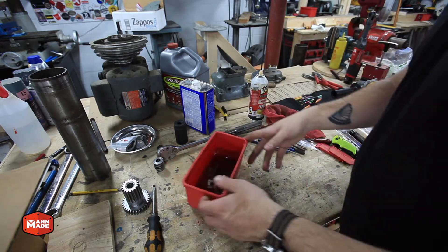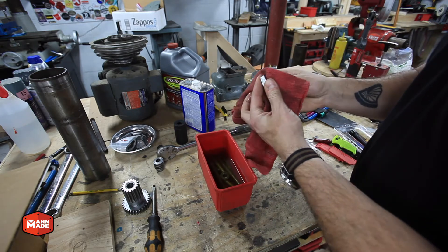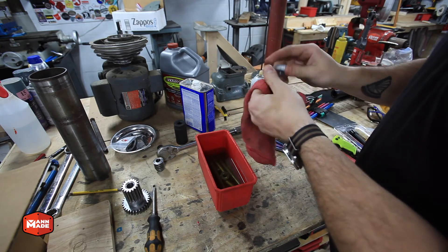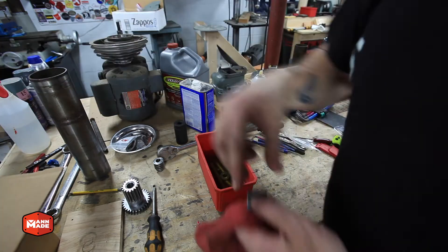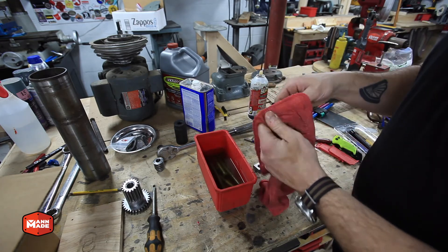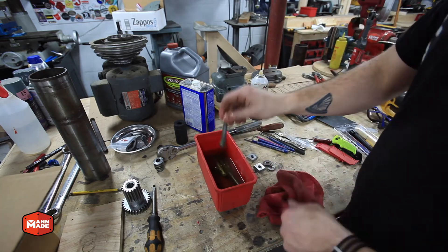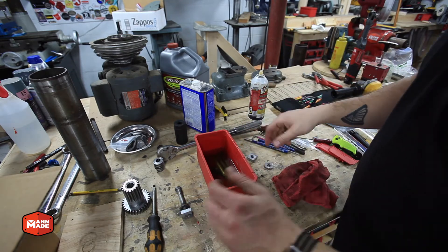In this Evapo-Rust bath I have the square nuts that are for the rotation lock — these came out really well. After Evapo-Rust you want to rinse with water and then apply some rust preventative to stop flash rusting. What I did here was clean them off without rinsing and applied a coat of WD-40 to prevent any rust.